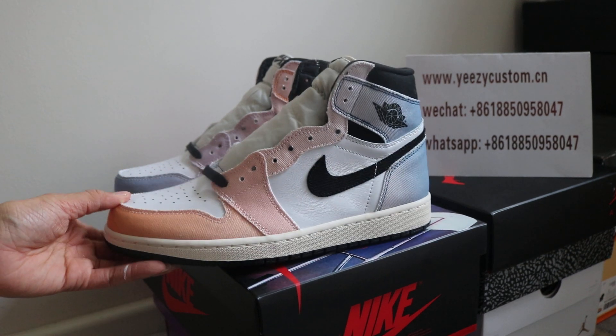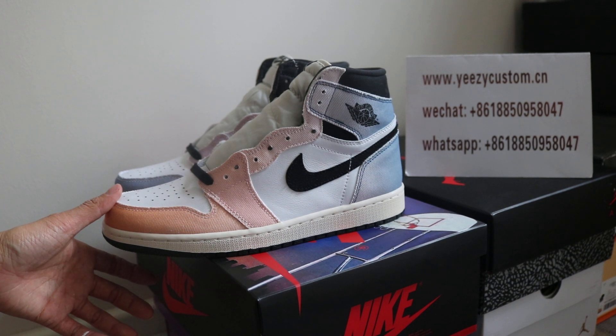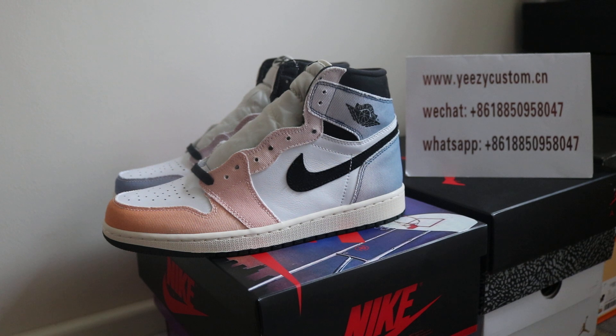What's up man, this is Mary from EasyCast.com. Please add me, give me an update on our WeChat and WhatsApp. We always post detailed pictures with wholesale price on WeChat, so give me an update.